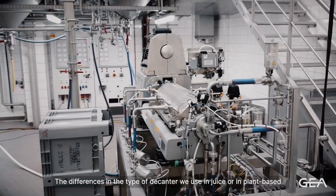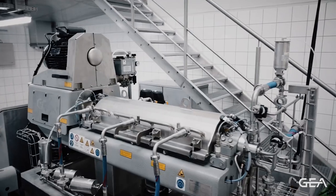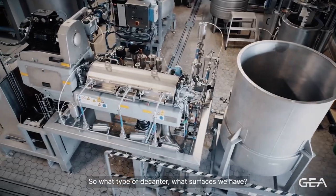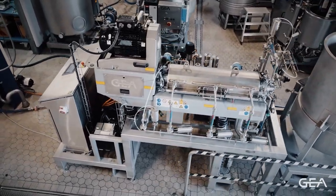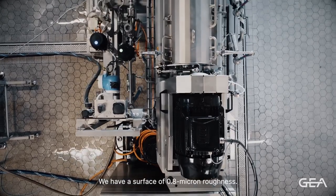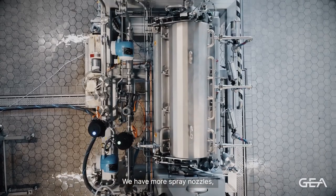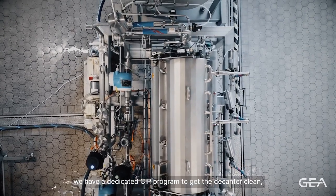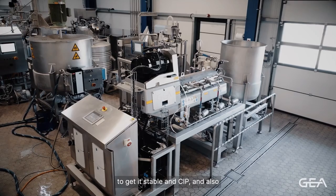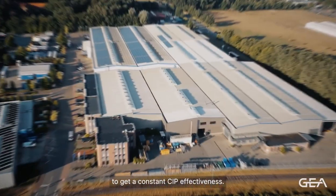The difference in the type of decanter used in juice or plant-based applications is mainly the difference in hygienic design — the surfaces, which in hygienic design applications have a roughness of 0.8 microns. We also have more spray nozzles and a dedicated CIP program to get the decanter clean, to keep it stable in CIP, and to ensure constant CIP effectiveness.